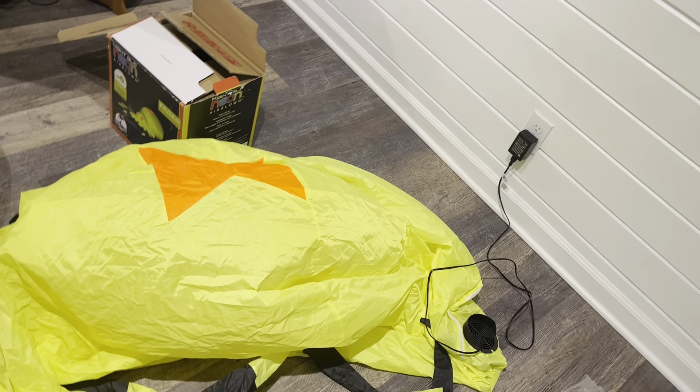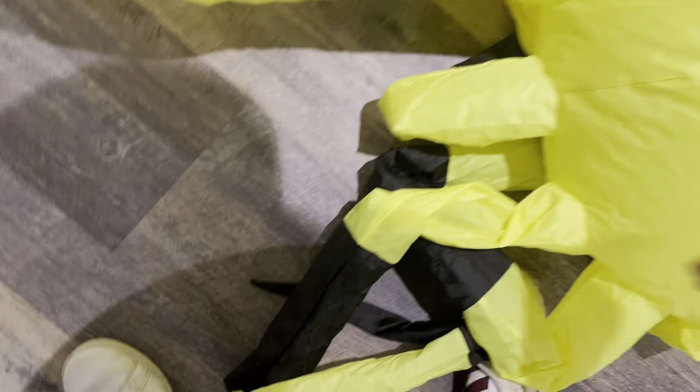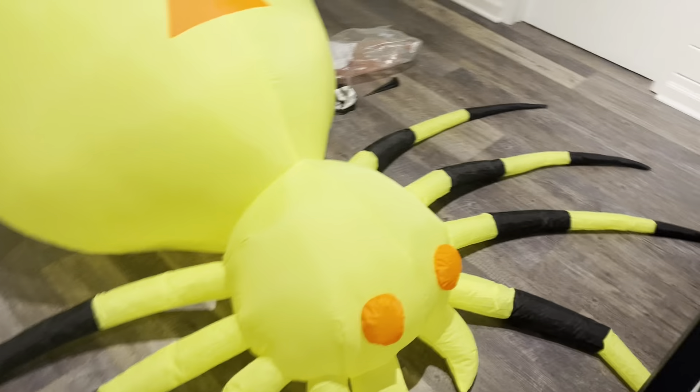I don't think this thing has any lights inside of it already — I might be wrong. It's got a cheap fan, but for this it works; it doesn't really need anything bigger. It's got a sandbag in the head to hold it down, and I think I might have one in the body too. Here it is — this thing's big. It's the right size, actually bigger than I expected.